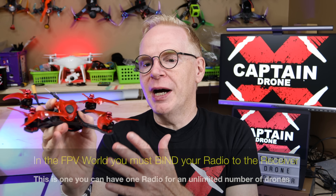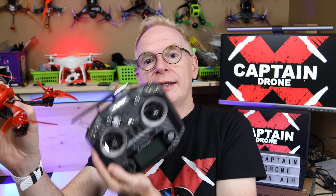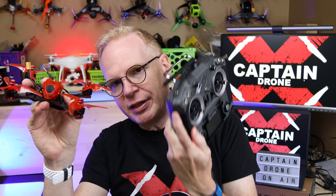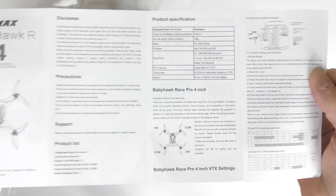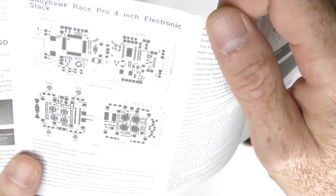Now it's time to go fly, but wait — I haven't bound my controller to it yet. In the FPV world, you have to bind your radio to whatever receiver is in the quad. This one comes with a D8 FrSky receiver built in. That means I'll use a Taranis QX7 radio to connect to it. Once I bind them together, I just set up what all my switches do and we're ready to fly. Next step: grab the instructions and find a schematic of the F4 flight controller to locate the bind button.